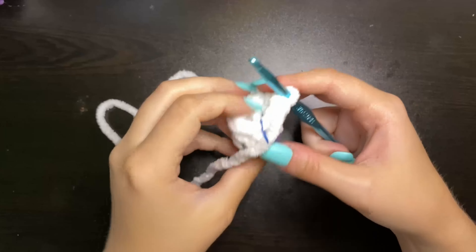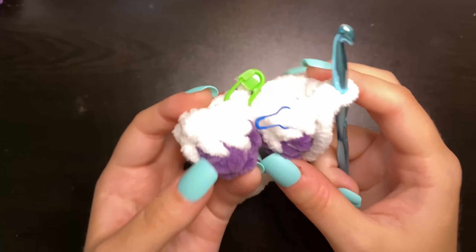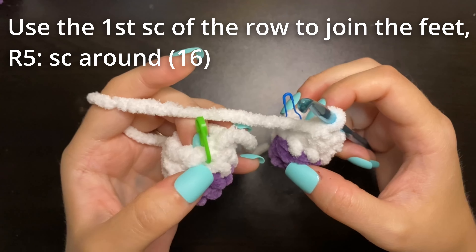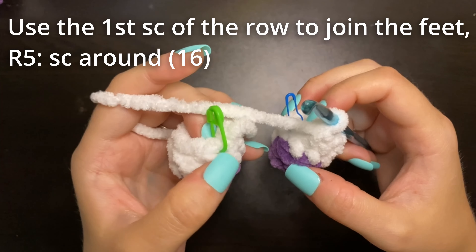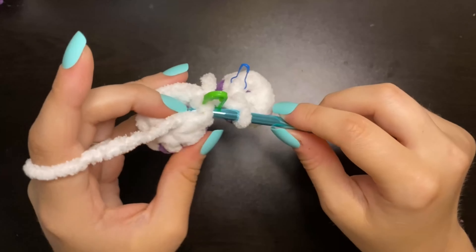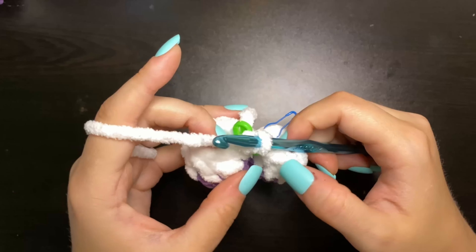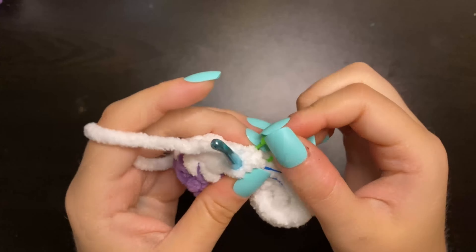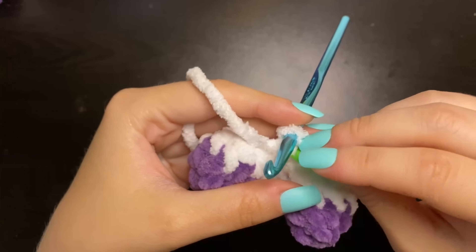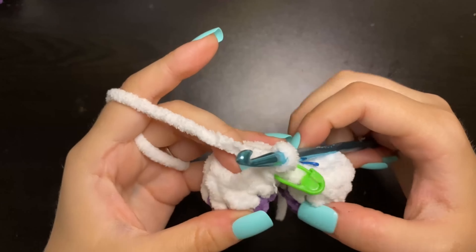Here we are with our second foot. Now we have two little feet and what we need to do is just connect them. To start our next round, we're going to insert into the first stitch of the last round where we have our little stitch marker. We're going to take our hook, insert into that stitch where the stitch marker is on the other foot, pull up a loop, and then pull through both of those loops creating a little single crochet that joins those two stitches. Take the stitch marker out and mark that first stitch we just made — this is the first stitch of round five.